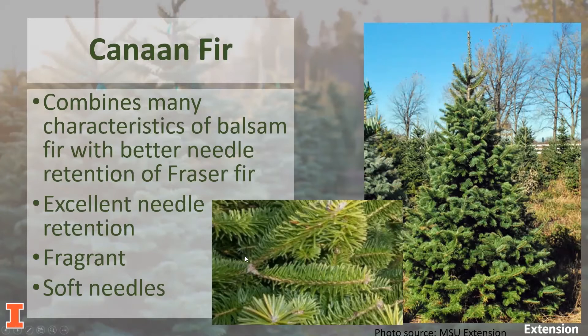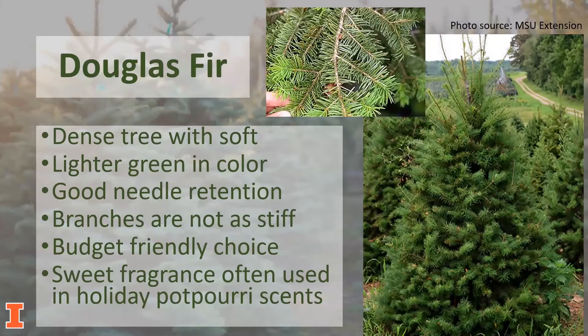In the fir family, we also have the Douglas fir, which has many good characteristics as a Christmas tree. Every year, more and more production acres are devoted to the Douglas fir due to its popularity. It has soft needles that are retained for weeks, even in the warmth of our homes — that warm, not-so-humid environment that can dry out our Christmas trees. The branches aren't quite as stiff, and because it is a fast-growing tree requiring only about six to eight years for development, it is often favored as a budget-friendly option. It also has a sweet fragrance that can often be used in holiday potpourri scents.